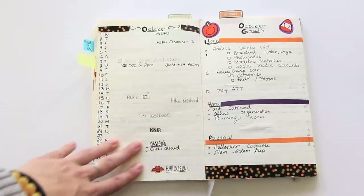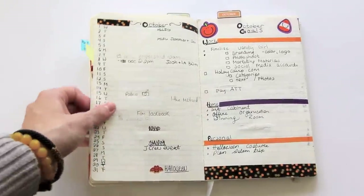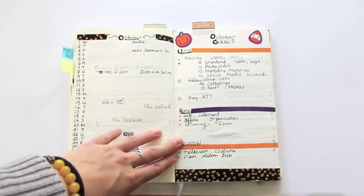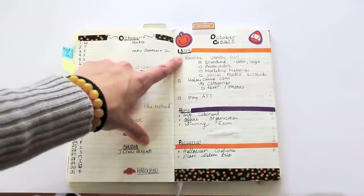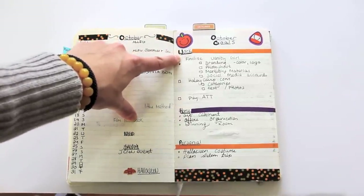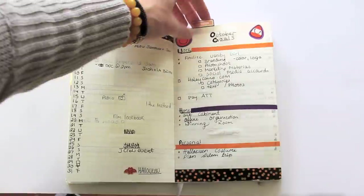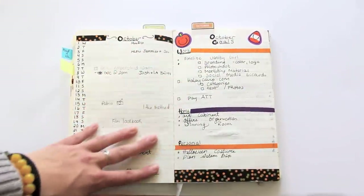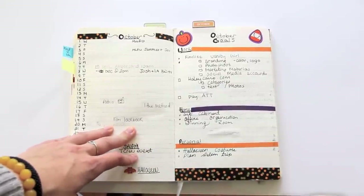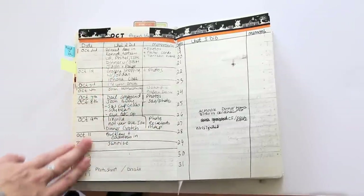Getting to October, I switched up my goal section. Before, I wasn't prioritizing my goals — I just wrote them all out. Now I have them divided by genre: work, home, and personal. I also decided to put the monthly tab here so it was easier to flip to, because I realized I wasn't really using it since it wasn't easily accessible.